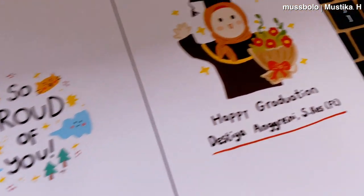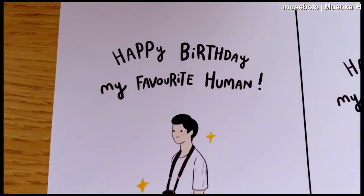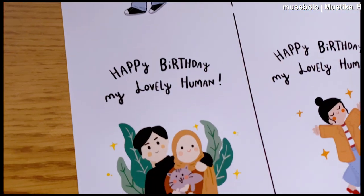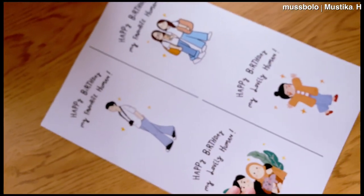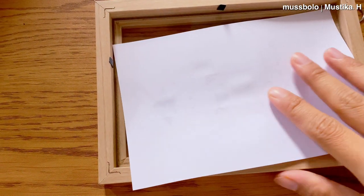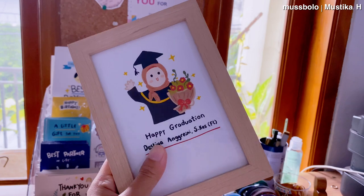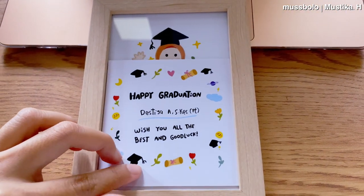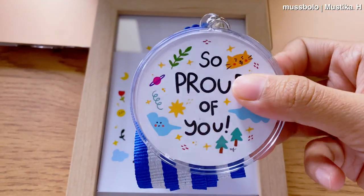Ini aku bakal bikin gambar wisuda ini jadi frame. Ini juga sama, bakal aku potong jadi 4 kertas — karena ini A4, kalau dibagi 4 jadi ukuran A6. Jadi kalau kalian mau beli frame, cocok banget beli yang A6 supaya kertas A4-nya pas kalau dipotong. Prosesnya gampang banget: siapkan frame, potong kertas yang sudah di-print, masukin ke dalam kacanya, sebelumnya kacanya dibersihin dulu. Untuk kartu ucapan, karena kertasnya tebal, aku nge-printnya di percetakan karena printer ini nggak bisa dipakai untuk kertas yang tebal.